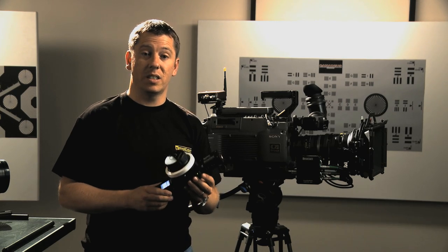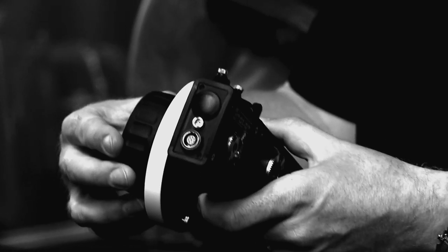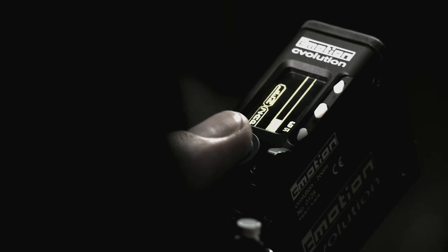Here I have the C-Volution in the standard three motor configuration. We have focus control, iris, and zoom.